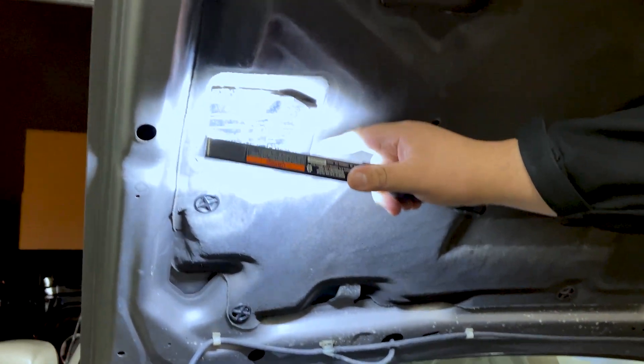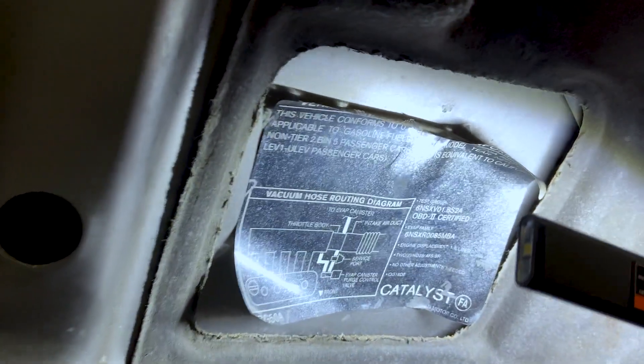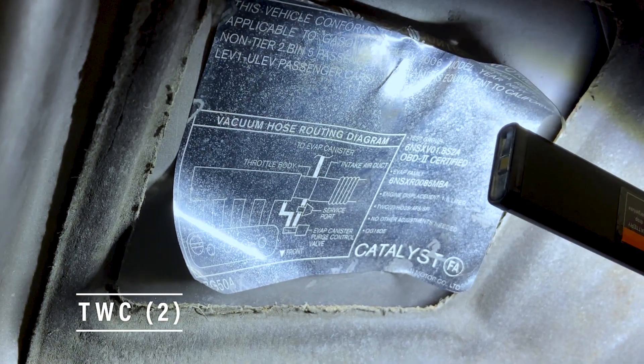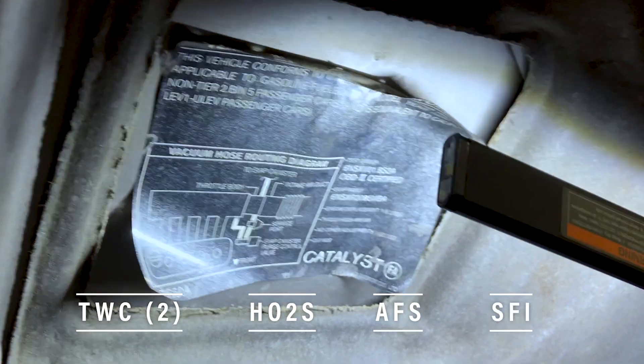Once you identify what's on the label, your next step is to identify it on the car. Looking at the under-the-hood label, we look at the area right under engine displacement and it reads the emission components. This one says three-way catalytic converter — two of them — heated oxygen sensor, air-fuel ratio sensor, and sequential fuel injection should be on this particular car.